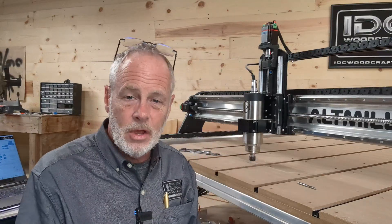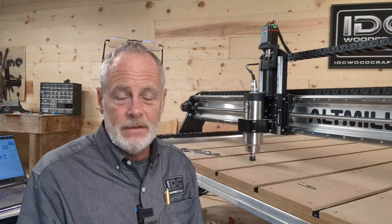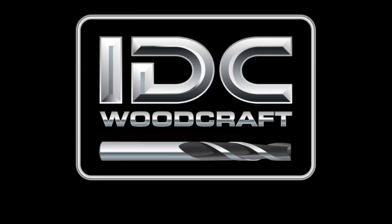I hope Roy that answers your question, and for you my CNC brother or sister, a little tip that most people don't think about when they're putting their machine together. If you have an insight on this, please comment down below with your thoughts, and if this video is helpful then give me a thumbs up. I hope you have yourself an awesome CNC day — IDCWoodcraft.com.